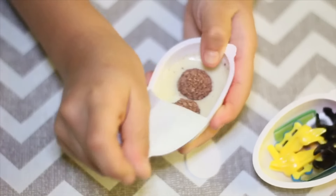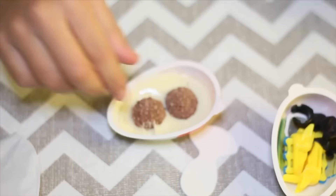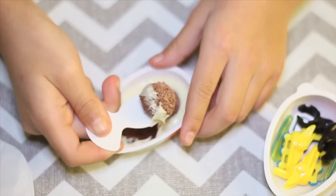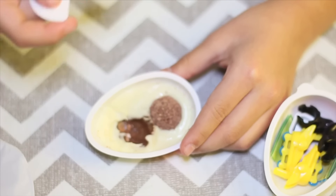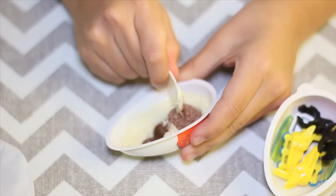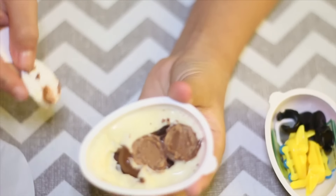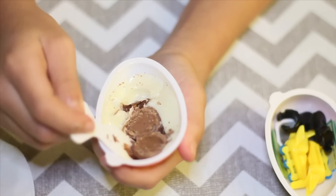Whoa! Okay, let's get our spoon ready. Whoa! Mmm, tastes good. Inside of this, the crunchy part has chocolate at the bottom of the crunchy parts.